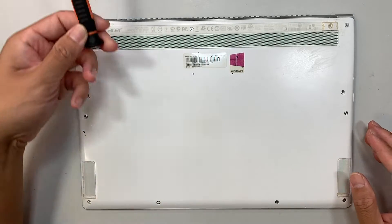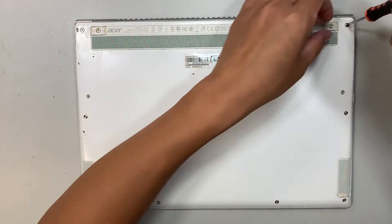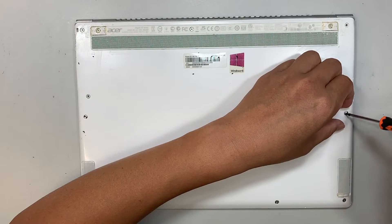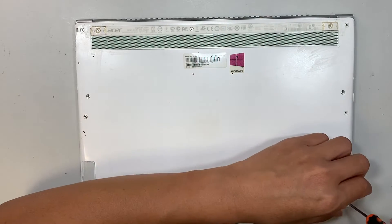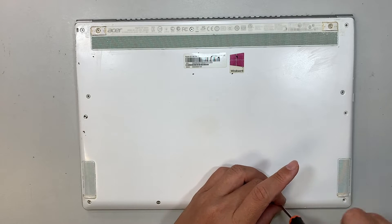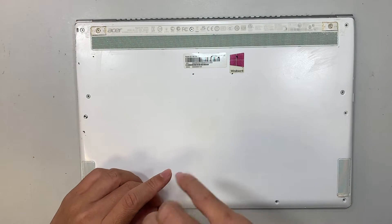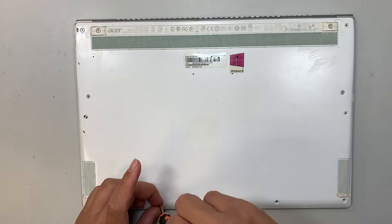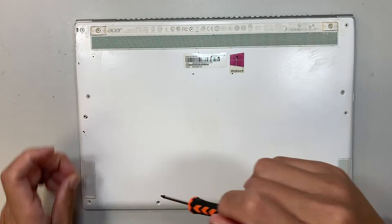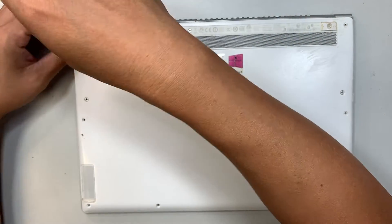The first thing I need to use is the T5 screwdriver, which is the Torx 5, and I need to remove the screws here. You need to remove all the screws — all the screws are the same size, so it's okay if you mix and match them.